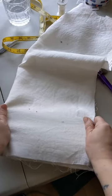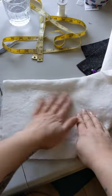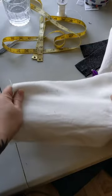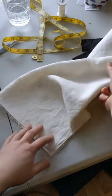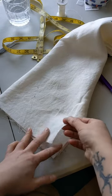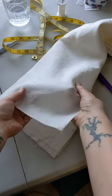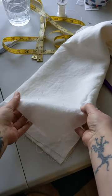Let me show you what I mean by bias. If you pull linen in either of the straight directions it will not stretch, because it's not a stretchy fiber. But this is true of every fabric — even if it is not a stretchy fiber, if you pull on the diagonal you will get stretch, and that's what we call the bias. This can cause problems in sewing, but it can also be used to your advantage.